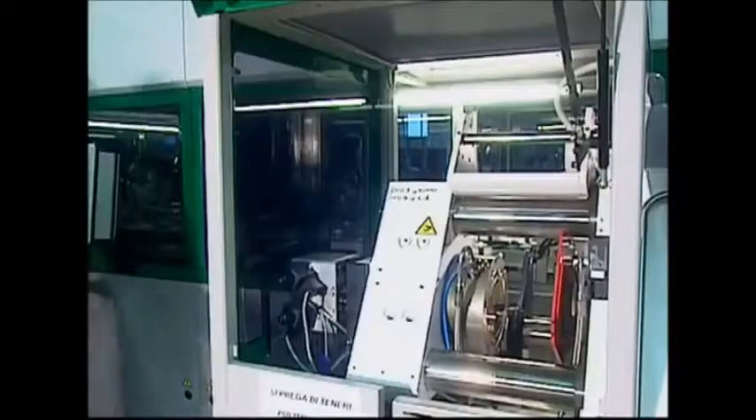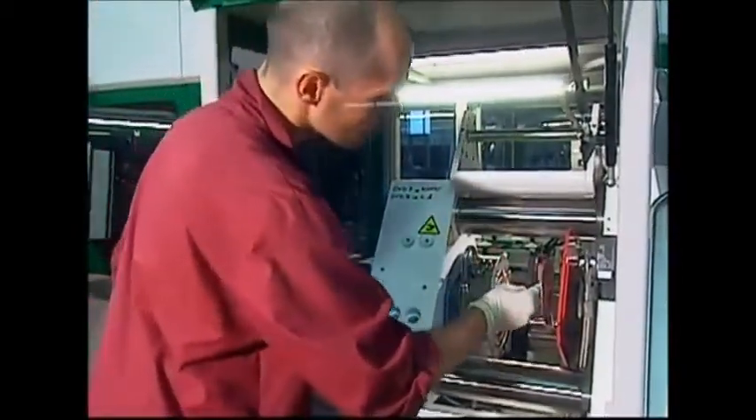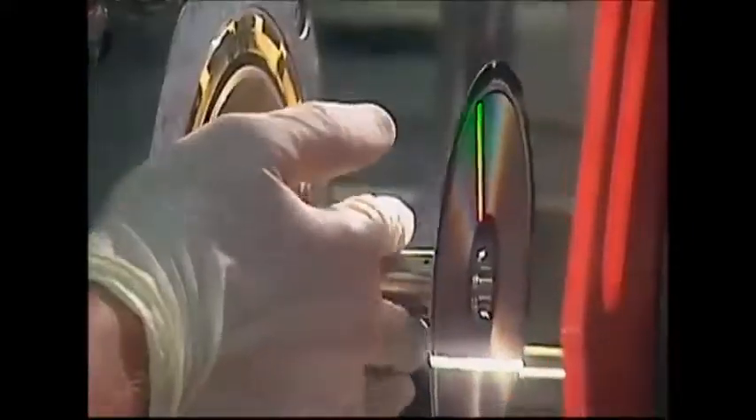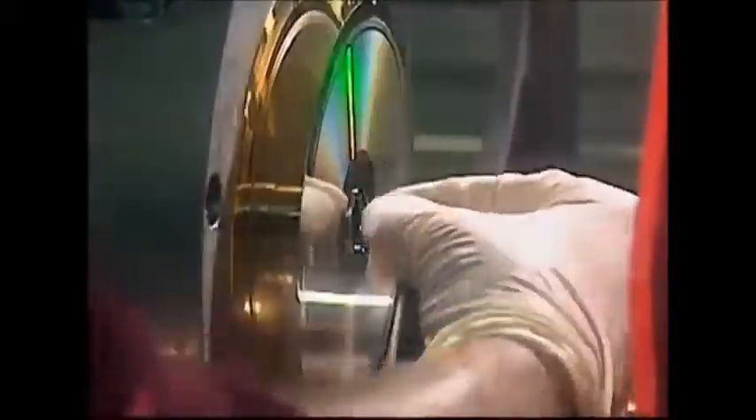This is a DVD template and thousands of copies of the film or music video can be printed from it. Before printing, the template needs to be cut down to size, otherwise it won't fit into the printing press. When it's ready, it's fitted into the machine and brand new DVDs can be produced. It has to be done carefully though, as this is the only copy that exists.